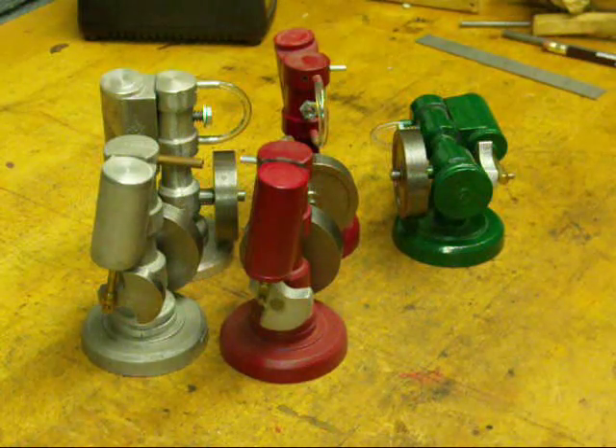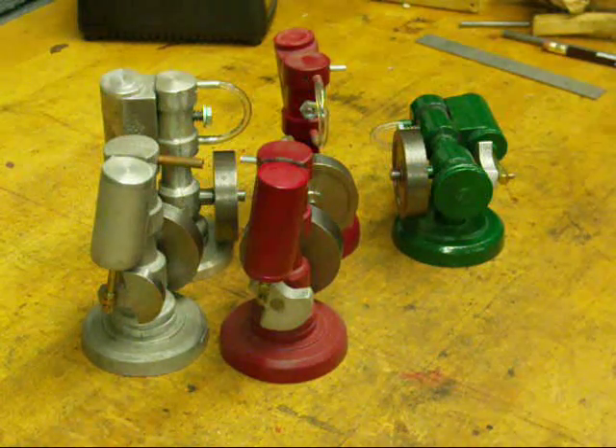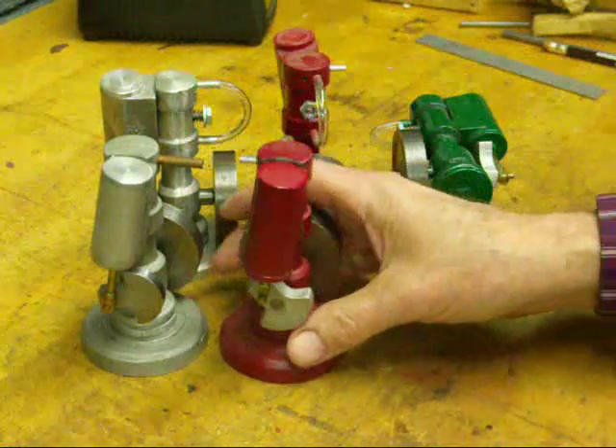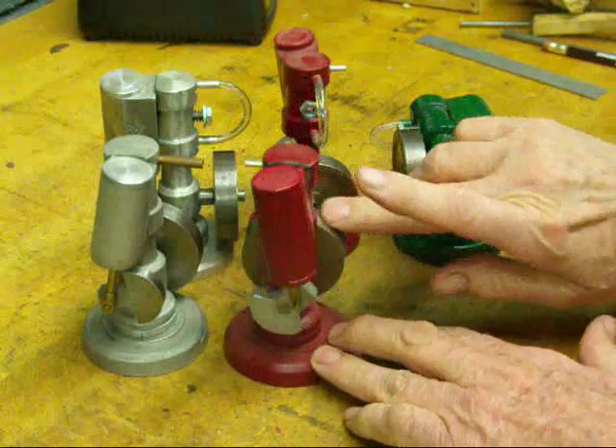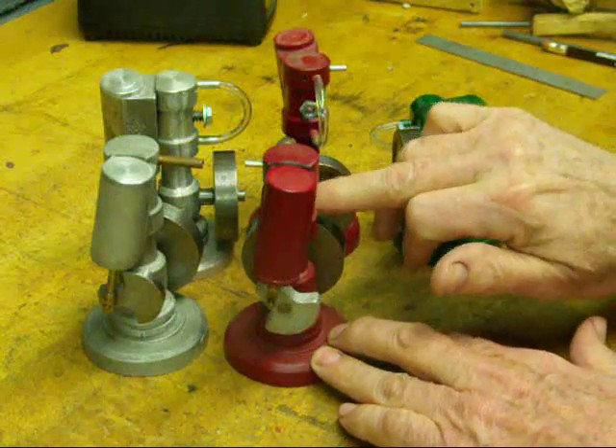Tubal Cain again today. I'm going to talk a little bit about some of these steam engines that I made some time ago. These are little oscillating engines, or wobblers sometimes we call them.